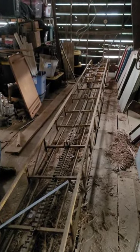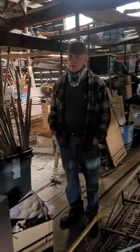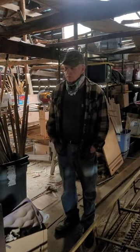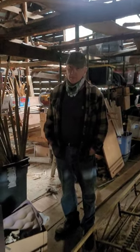Well, there's been many a bale of hay in this barn. Lost a whole 20,000 square bales in here, and that's a lot of hay. I handled at least a third of them every year.